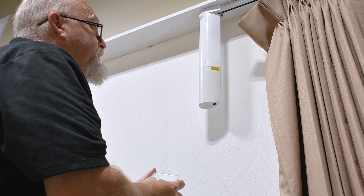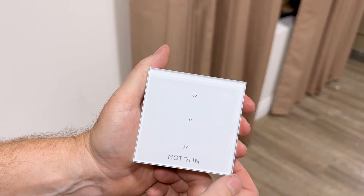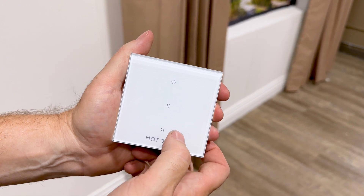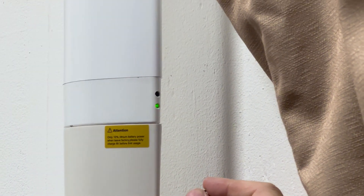You have a few seconds to pair your remote while the motor is in programming mode. To pair, press and hold the middle or stop button of your remote for about 3 seconds, or until you hear 3 beeps and see the motor emit a green light. Then test the remote by pressing the open and close buttons. To restart programming mode, you can use a thin tool to push the motor's program button until you hear a beep and see a green light.